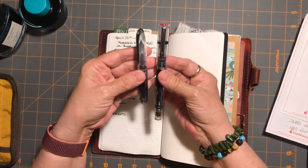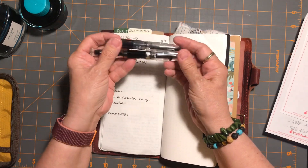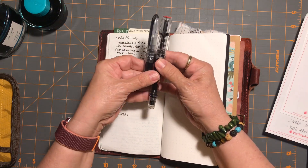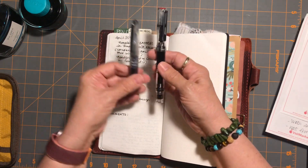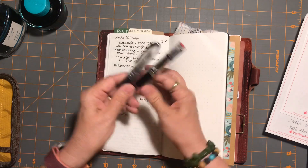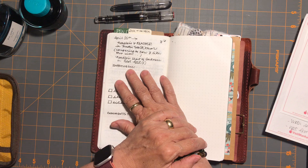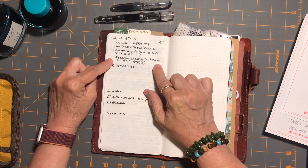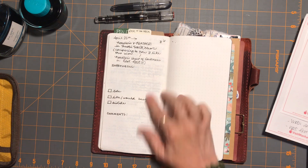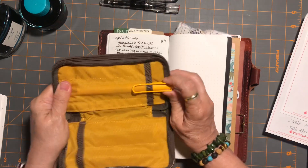We'll see how they are different — I have a fine and a broad nib — so it'll be fun to see if I prefer the fine or the broader flow. I've really cut down on my inked-up pens for this week.